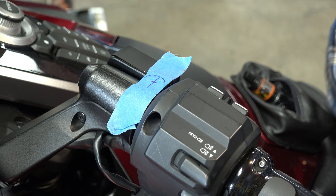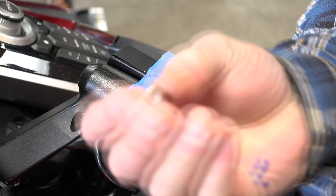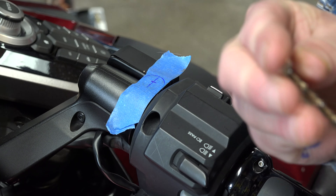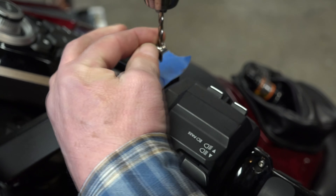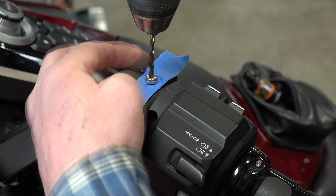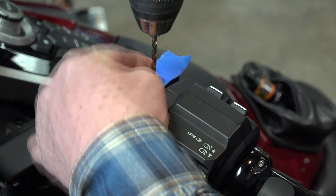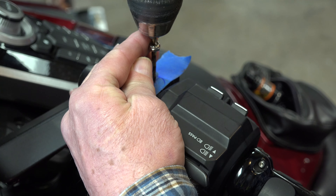I did buy a 10-32 nut — nothing special about it, just a nut — and I'm going to use it as a drill guide. I've already drilled the threads out of it, so I'm just going to slide it right over my drill. I don't have a drill guide that will fit that and I don't trust myself holding it straight. If I keep that flat on the surface then I know I'm drilling a straight hole. I never trust myself on drilling.